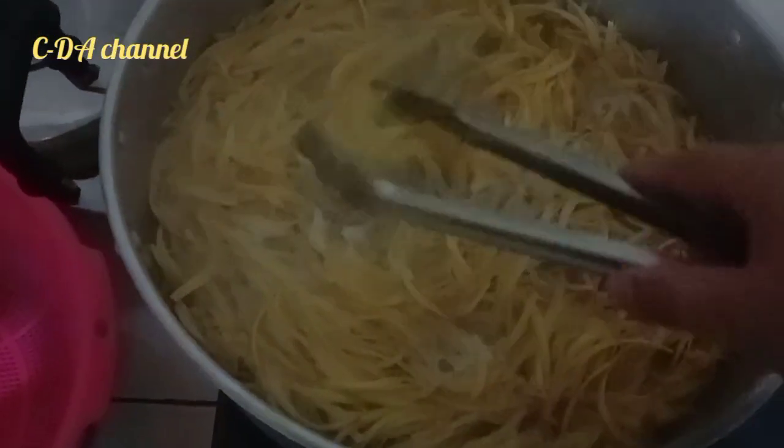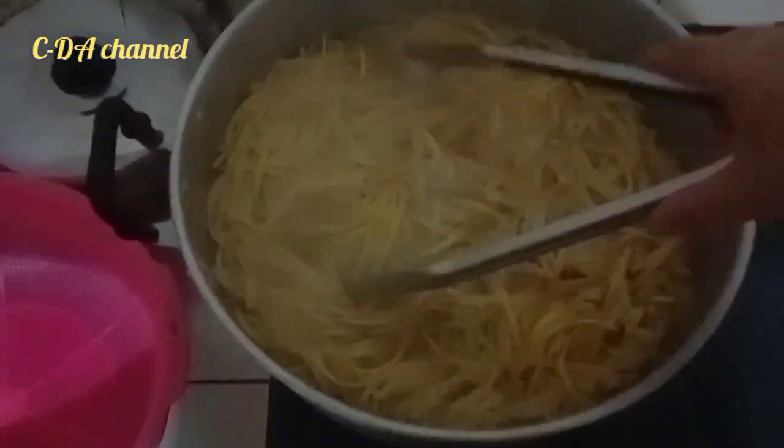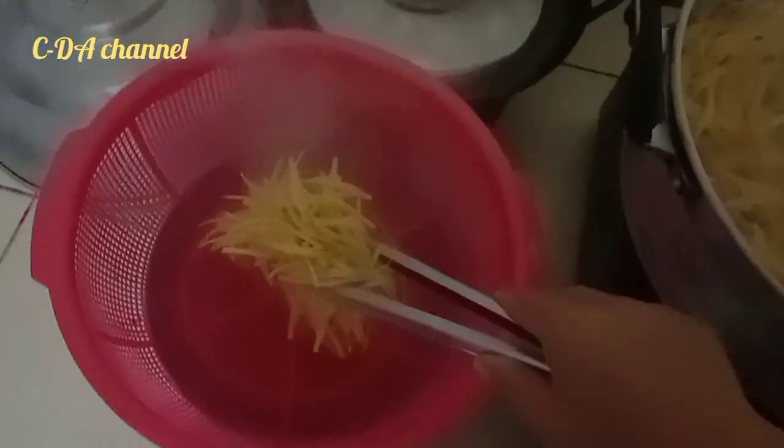This is already dry. I already closed the water. So, I want to cut it. Let's put it in the water.